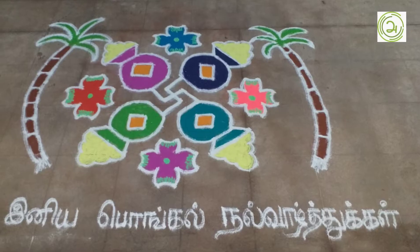Hello everyone, welcome to Pongal. Let's see a video on my channel. Let's see how we celebrate Pongal.